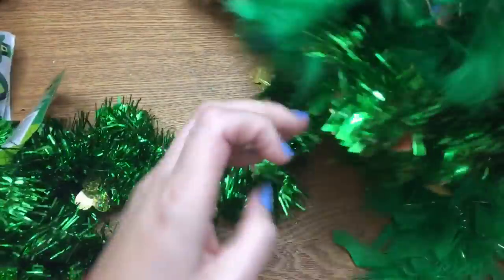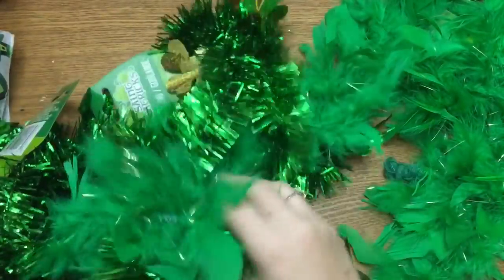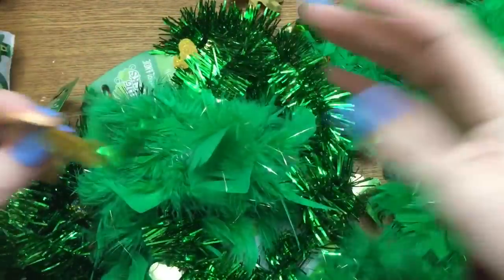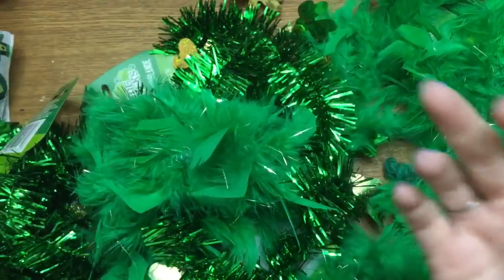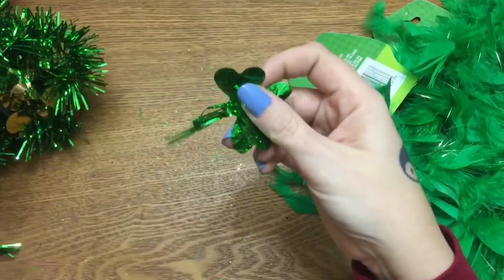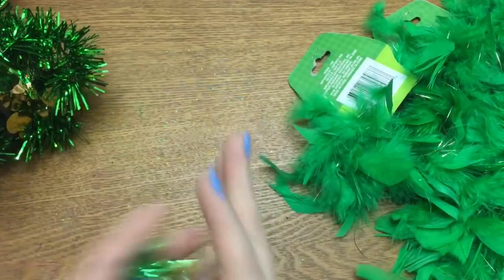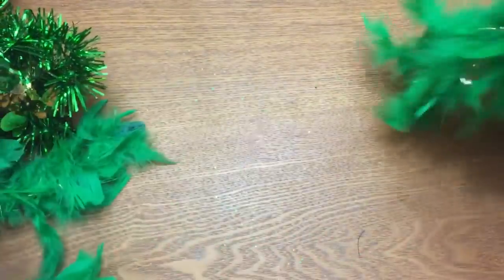We have some garland — this green garland had green shamrocks, and this one had gold shamrocks. A word of warning: these things seem to come off pretty easily. I just took this out of the bag, had it on the table less than 10 minutes, and a bunch of the shamrocks are already coming off — just a word to the wise.